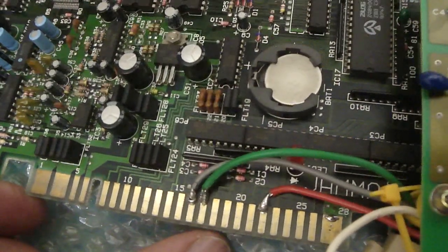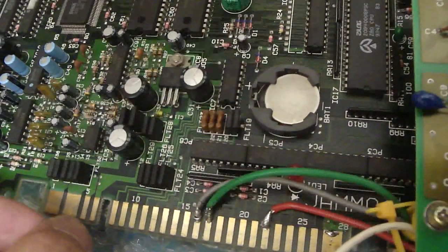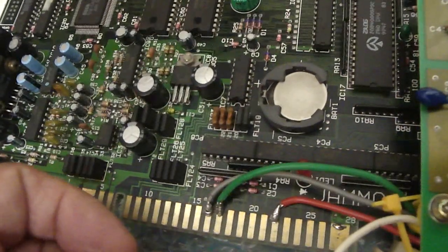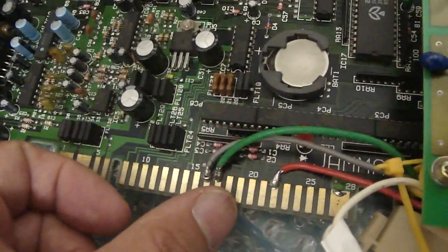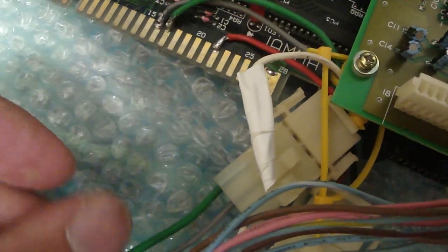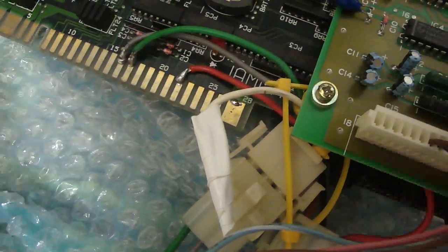If you hook this up to your JAMA cab, you're not going to have any trouble as long as you don't press player 2 button 2 or press the joystick up and down. As long as you just leave the control panel alone, you'll be all set. What I did here is I wired these to a kind of easy disconnect connector, and that allows me to remove the joystick, which I had made up if you saw my last video.